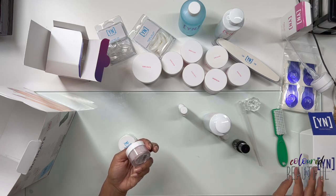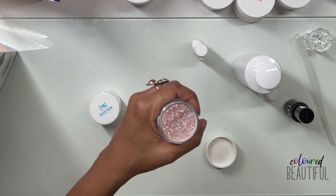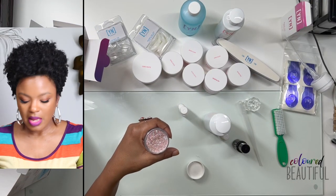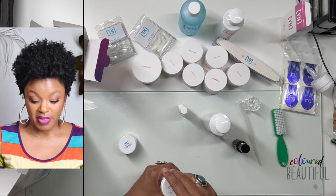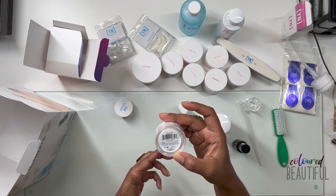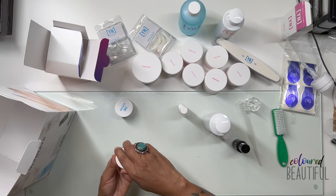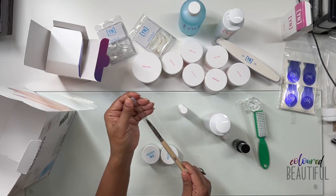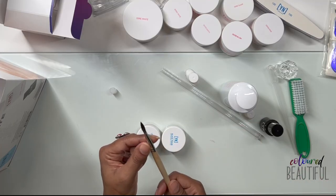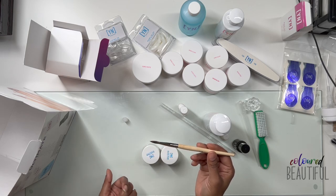Then we have the Ultimate Finish gel top coat — a high-gloss gel sealer. We also have two Slick Pour powders, part of their dip powder system but usable for acrylic as well. One is called Kitty Blitz — it's gorgeous — and the other is Flash and Burn. Both are really pretty. And last but not least, an acrylic brush — a size 8 or 9 kolinsky brush.